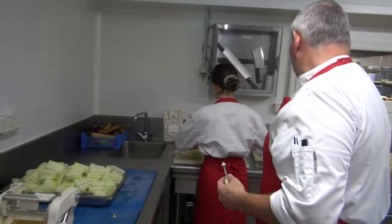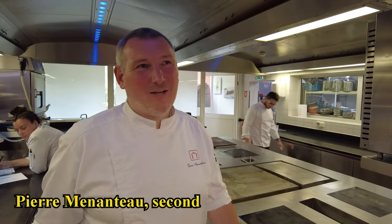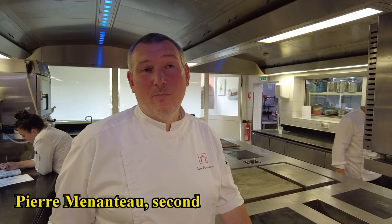My name is Pierre, I'm the second chef of the Barbour for a little more than 15 years. I worked with my father Xavier and Patrice at the beginning, and now I'm in the evolution of the house with Xavier and Patrice.